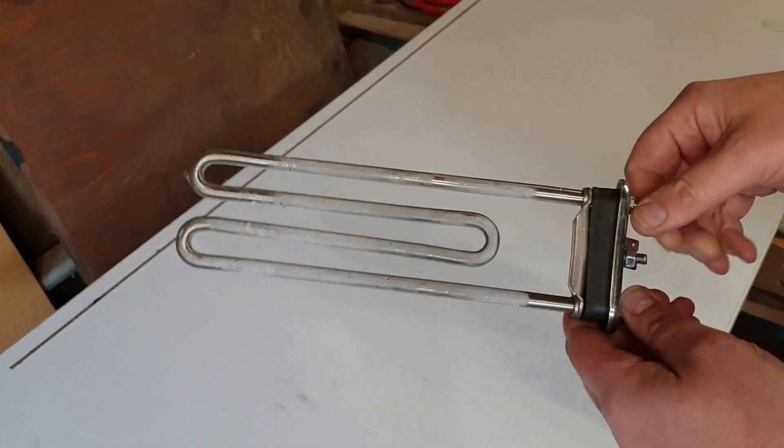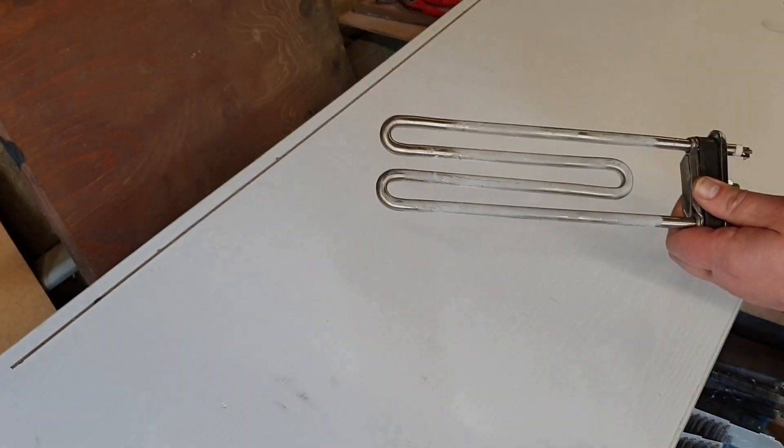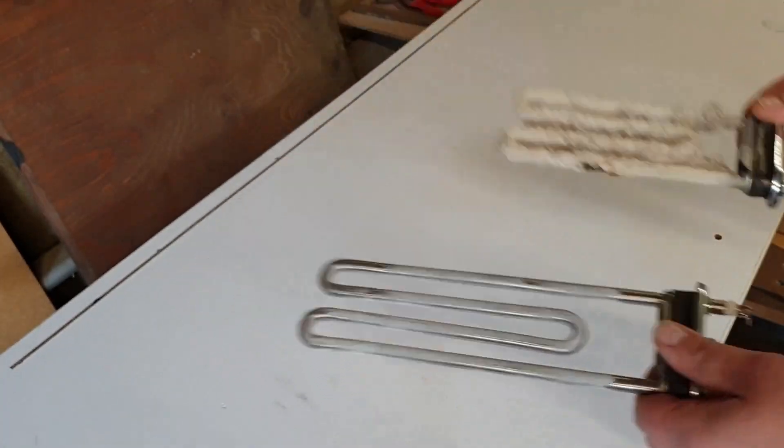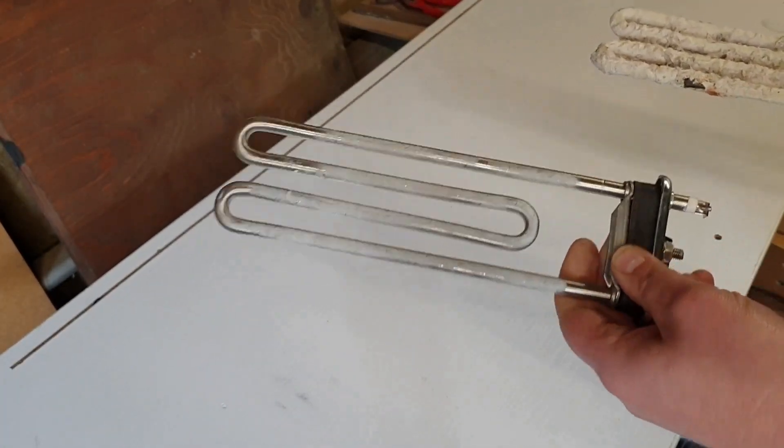Hello all and welcome to this DIY crafting experiment. This is about scrapping - when you're scrapping out a microwave oven combination, just an oven, or basically anything that has a heating element in it, what do you do with the heating elements? Some are just steel and go in with the shred, but what else can you do with them?